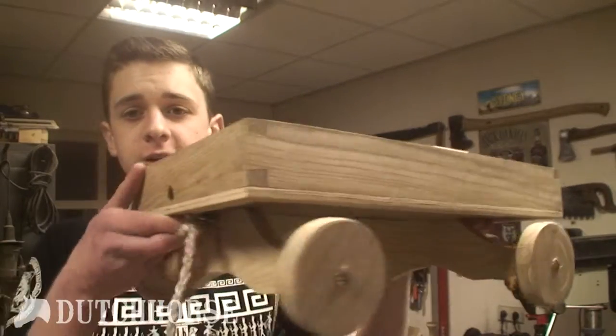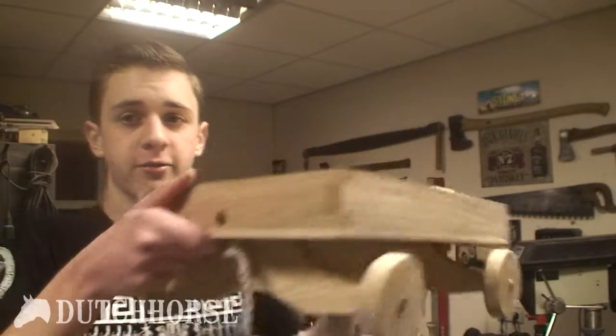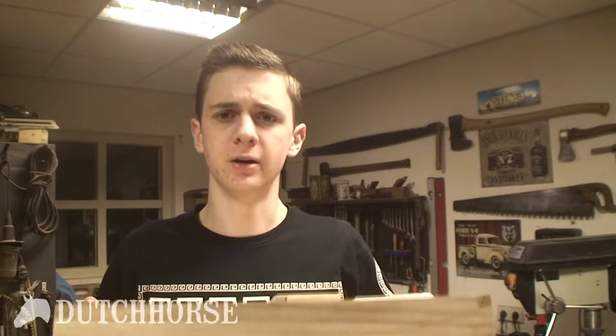We're back at woodworking again. Today I'm going to show you how I built this very nice designer block card for my little nephew who's turning one this weekend. It's a pretty easy project, you don't really need a lot of tools, and I bet most of you could do this as well. So let's get started.